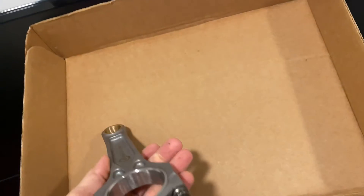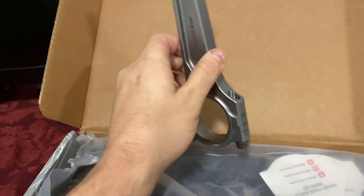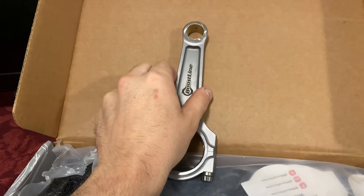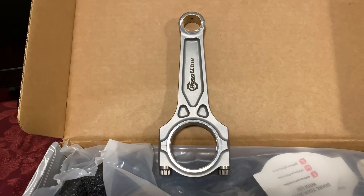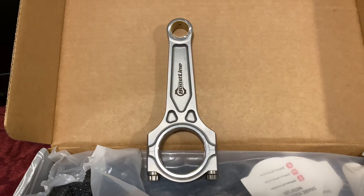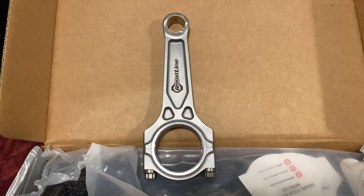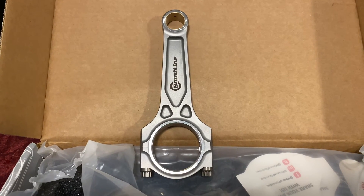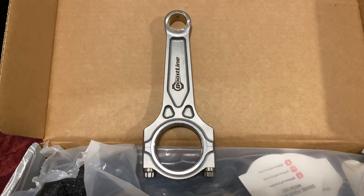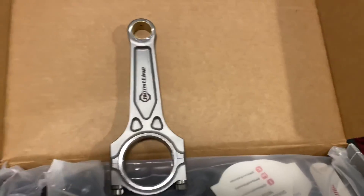I'm super happy I finally got my hands on a set of these — I've been waiting a long time. I'll leave a link to Four Pistons' website for this rod in the description. It may not be up right away since I'm heading to work soon, but within 24 hours of posting this video I should have the link added. That's it, guys — thanks for watching, peace.